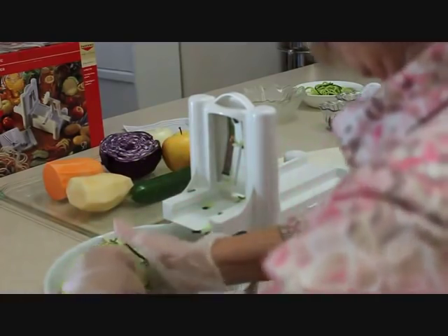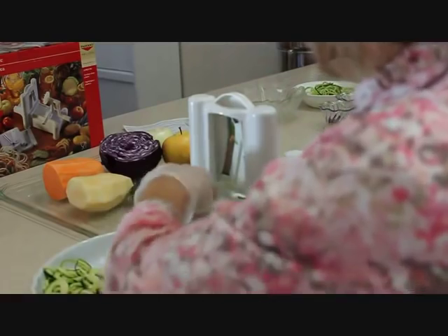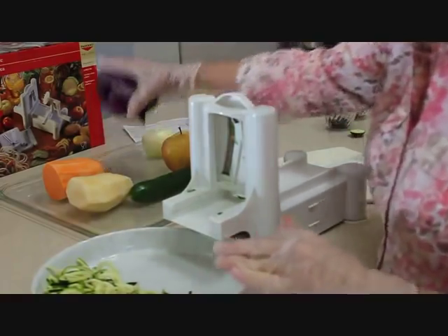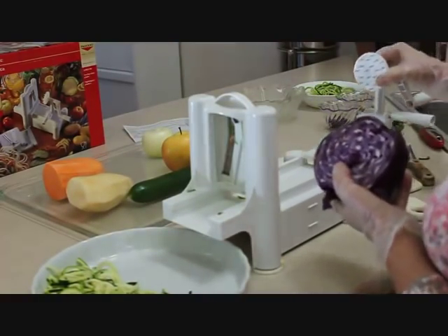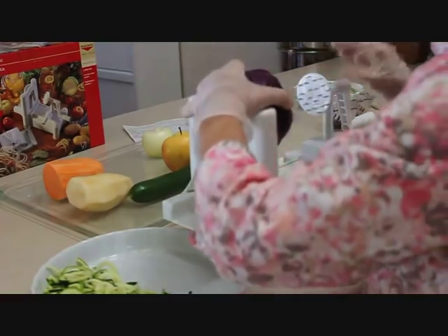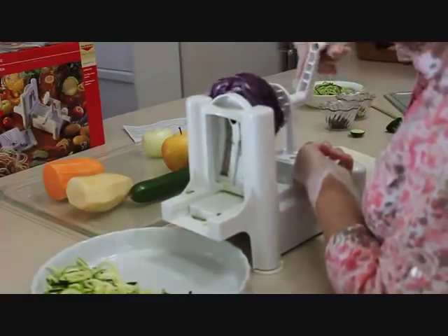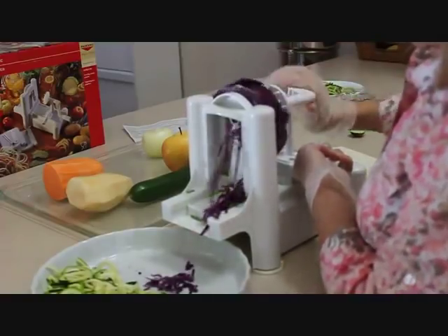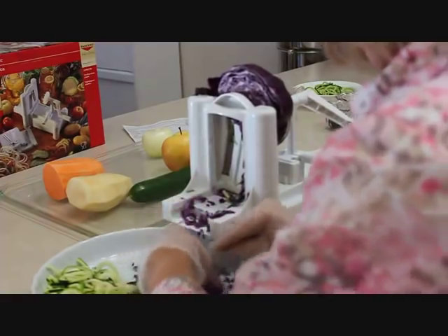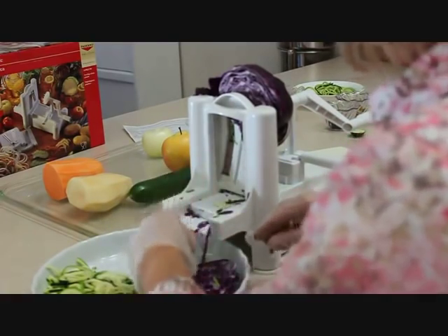Now I'm going to take my cabbage. When you make your zucchini slaw, you can put anything you want — onions, carrots, bell peppers, whatever you like. I like to put some red cabbage in mine. I'll use the same blade, center it on the circular hole, and press forward. It doesn't take any time at all — you've got shredded cabbage, all the same thickness, which makes a great addition to your slaw.